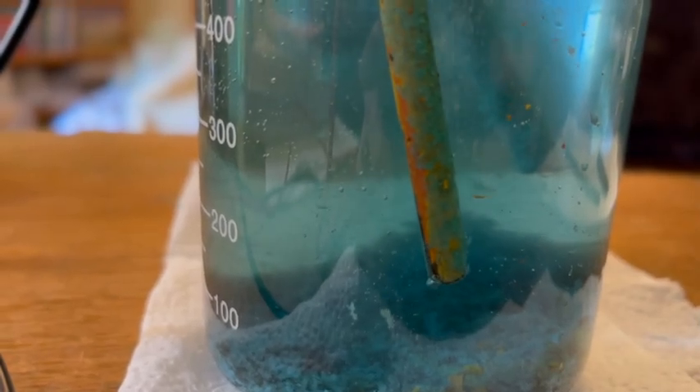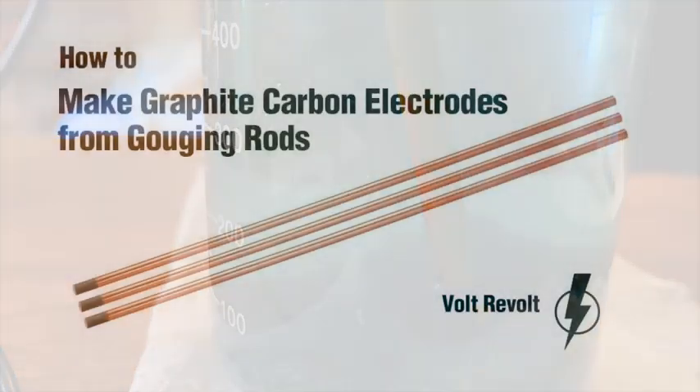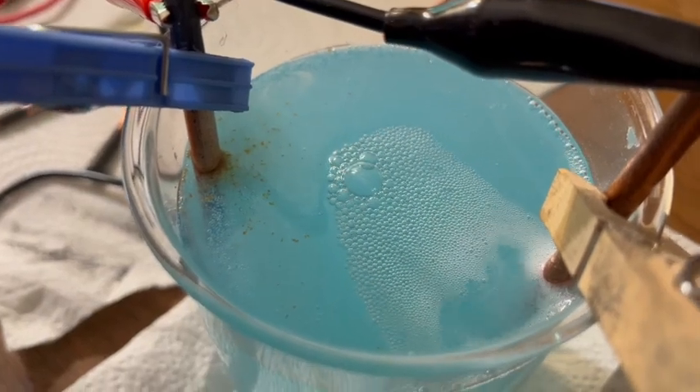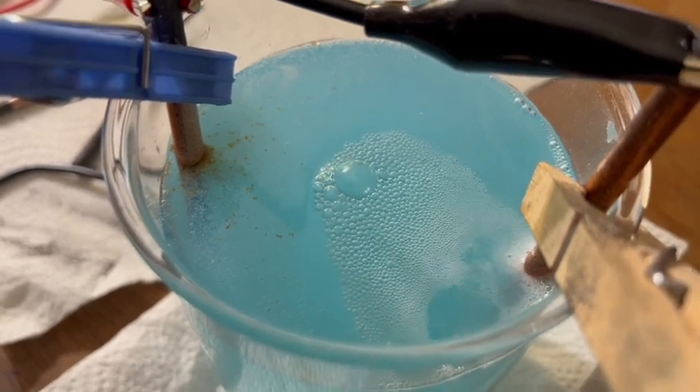No, this is not a snow globe in hell. This video is about making carbon electrodes from gouging rods that are used in welding. This is a recreation of a technique developed by Scrap Science, so see their channel for lots of great vids. This technique uses electrolysis to strip the copper coating from the carbon welding rods.